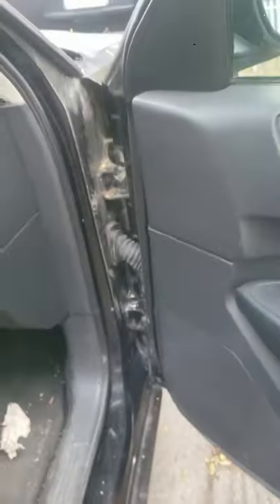Car door making an annoying clunk, creak, or a groan sound like this? Of course, then you'll see how to quickly get rid of it.